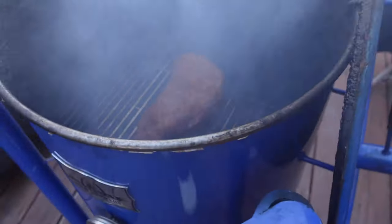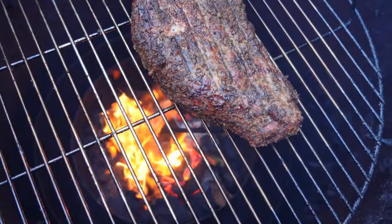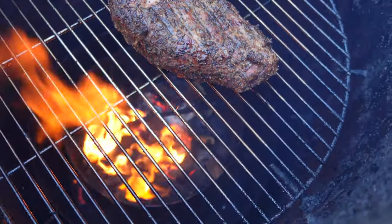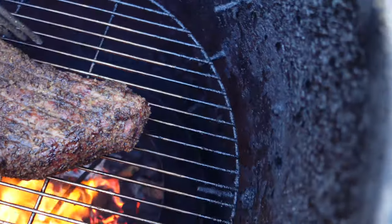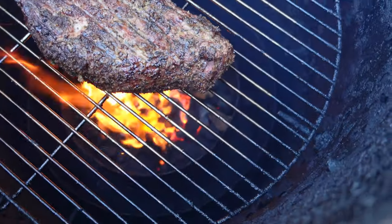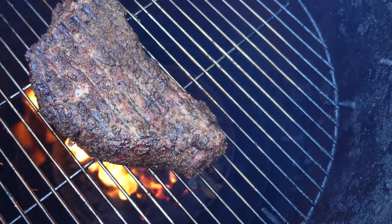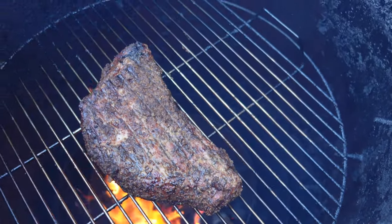I wanted to bring you right back to show you that we have brought the tri-tip down to the second layer — on the second pegs, closer to the fire. We're going to let this baby just go, get angry, and start charring off. We have wood fire type cooking — beautiful Fogo lump charcoal getting angry right on top of this beautiful tri-tip. We're going to go about two minutes on each side. We just want to set that bark, set that crust.